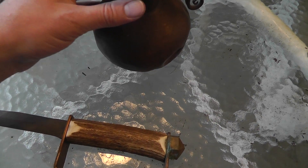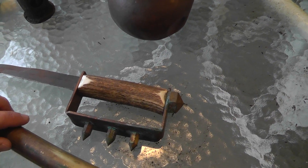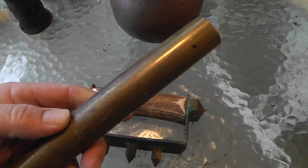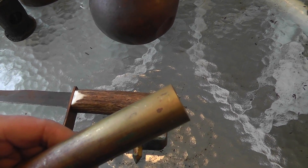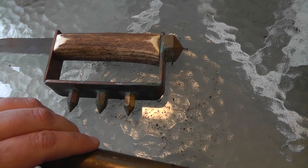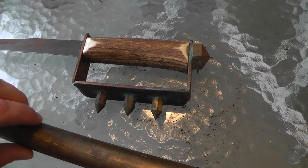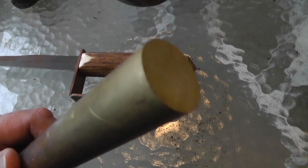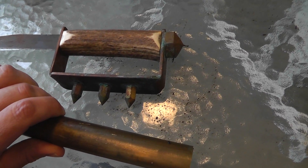Brass is an alloy — there are all different types of alloys of brass out there. One type is yellow brass, which I think this is. All brass is a combination of copper and zinc. This yellow brass is 33% zinc. Then there's ammunition brass, which is 30% zinc. And a type of brass called rich low brass, which is only 15% zinc — they use that a lot in jewelry applications.